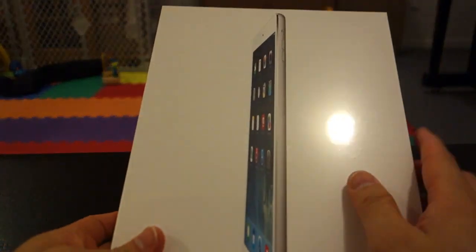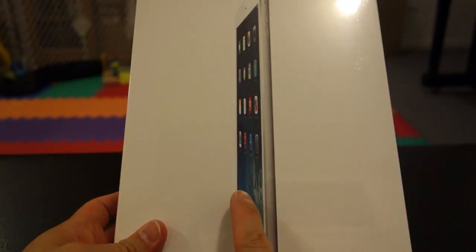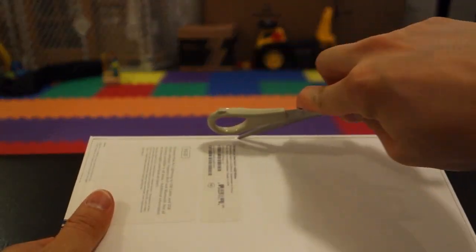I was looking to snap one. The model I got here is the white front with a silver back, whereas the other choice is the black front and the gray — space gray, they call it — back side.